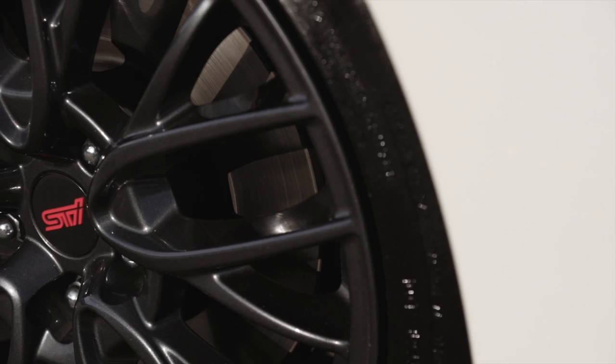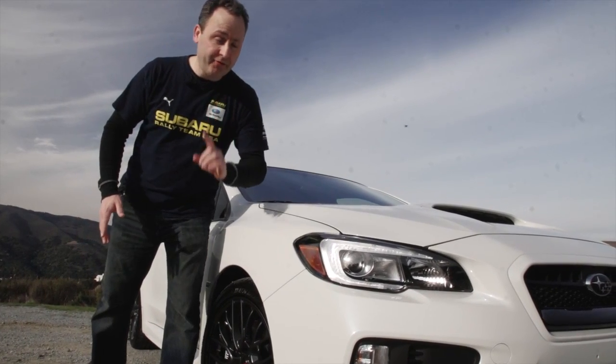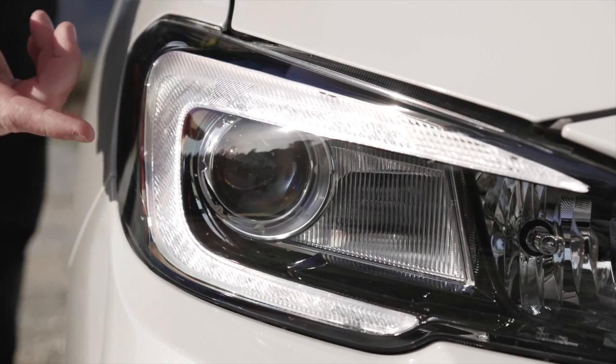The STI comes standard with 18-inch wheels, wrapped in high-performance Dunlop rubber. One of my favorite features though are these headlights — they're LED.